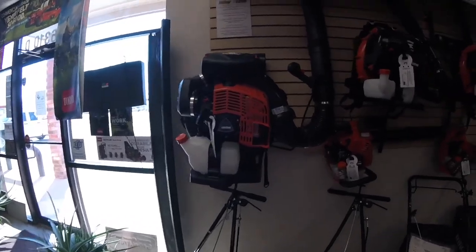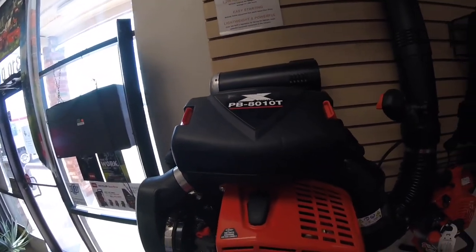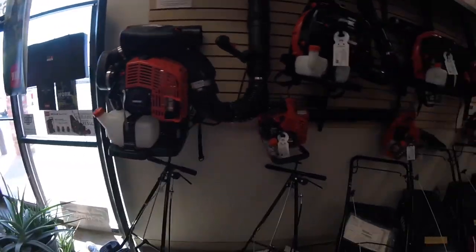Hey, how you doing? It's the infamous 8010. Just checking out some blowers.